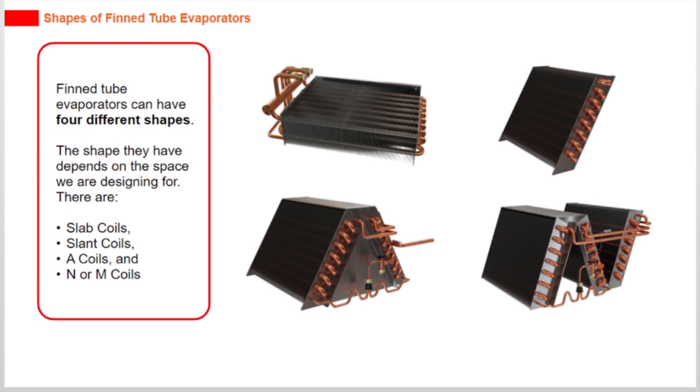Fin tube evaporators can have 4 different shapes. The shape they have depends on the space we are designing for. There are slab coils, slant coils, A coils, and N or M coils.